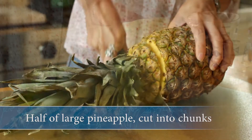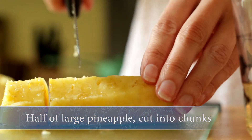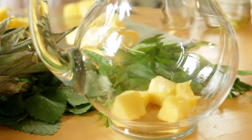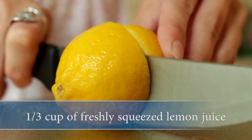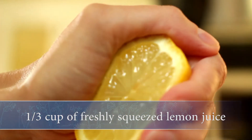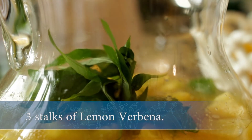Simply peel and core half of a large pineapple and cut it into 1-inch chunks. Place them in a glass pitcher and add a 46-ounce can of pineapple juice, one-third cup of freshly squeezed lemon juice, 9 lemon balm leaves, and 3 stalks of lemon verbena.